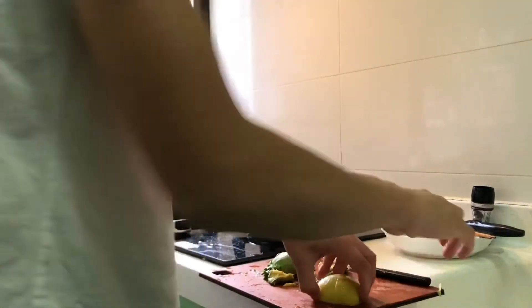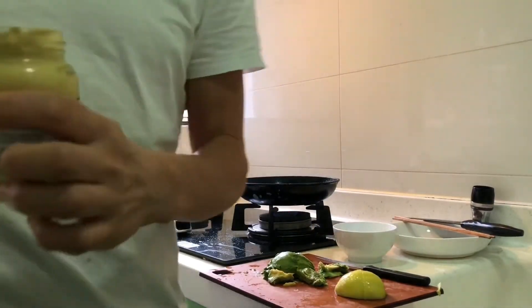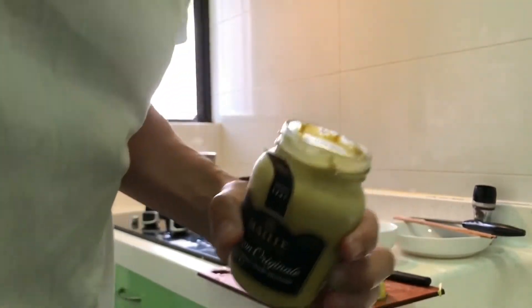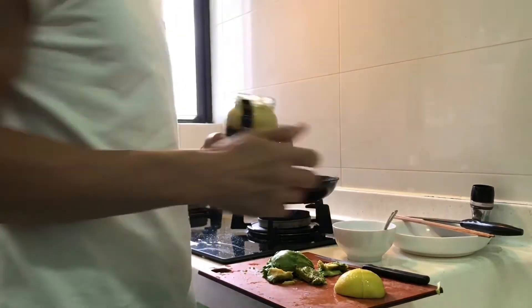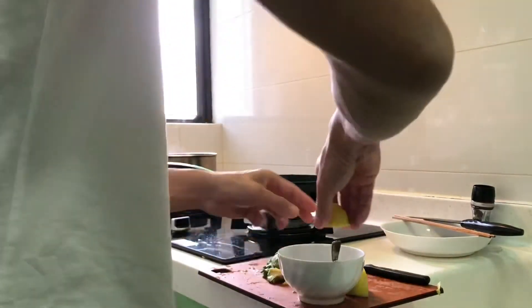Now for the sauce. You need a chopped lemon, then mustard — normally two teaspoons, depending on how much sauce you want, you might add an extra teaspoon. Then pour in some olive oil, mix it all together, and you're done.